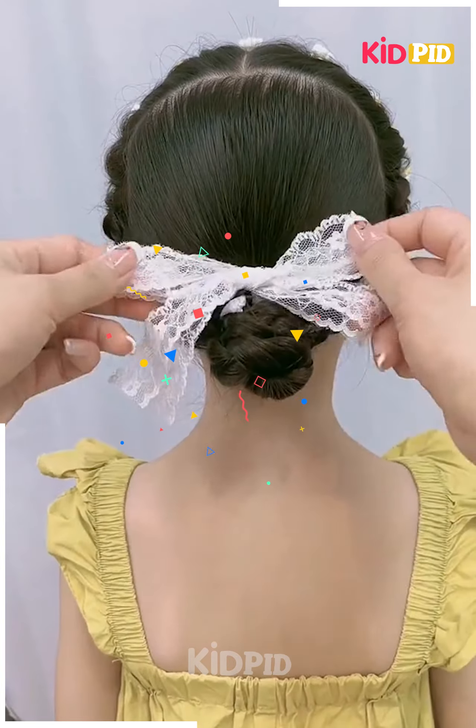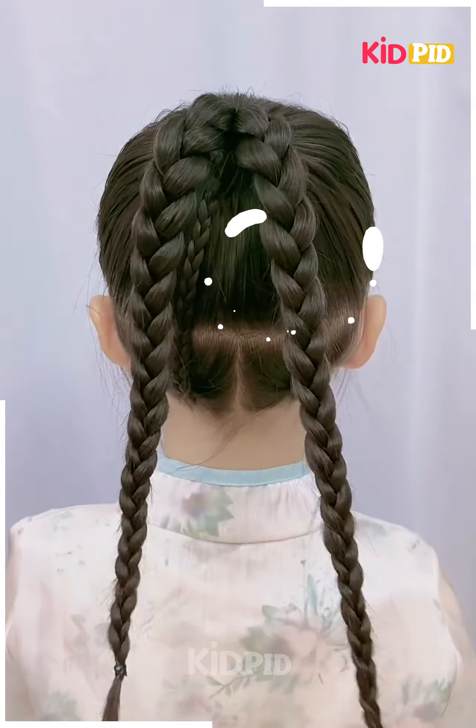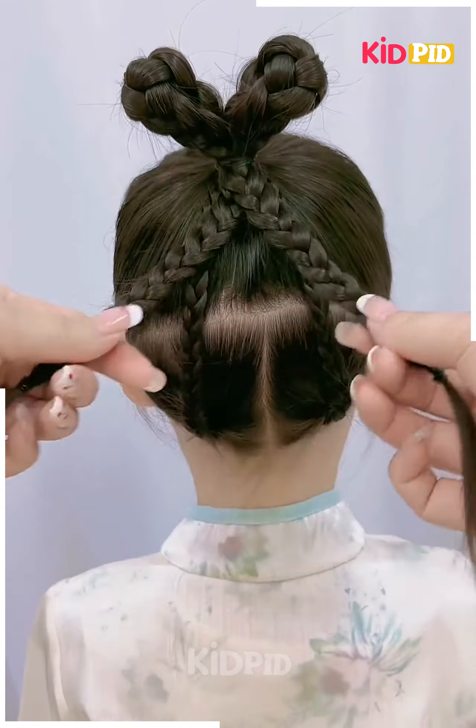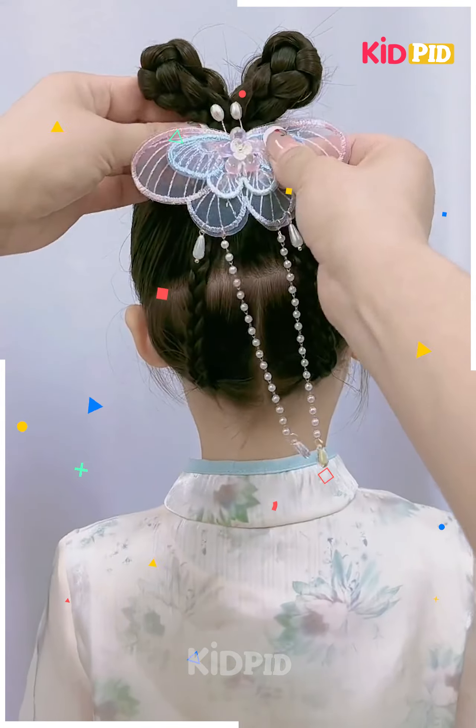Next, we will tie the hairs like these, fix the plates on the top, make the plates and fix it like a heart shape, roll the hairs and it's ready.